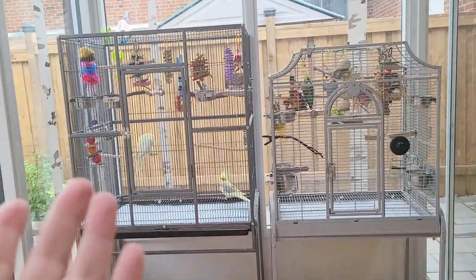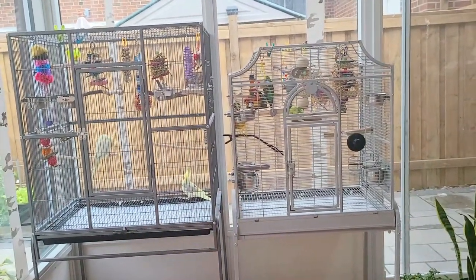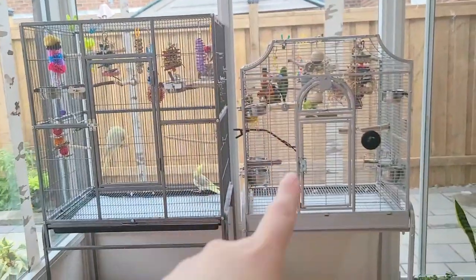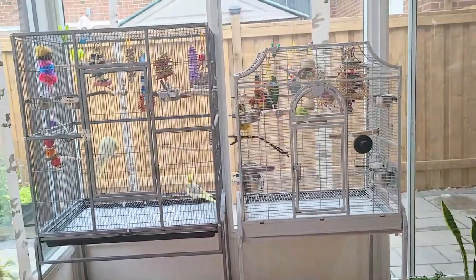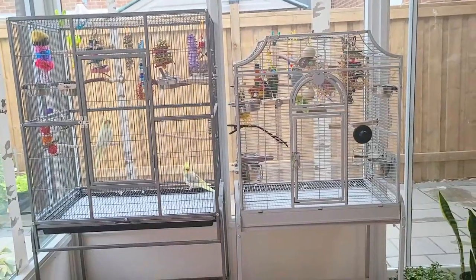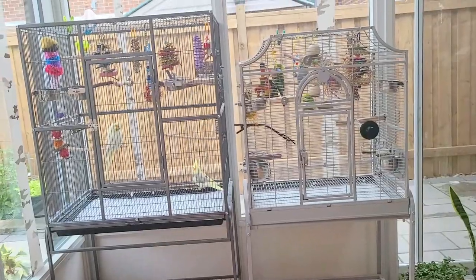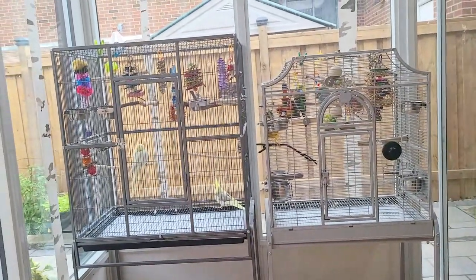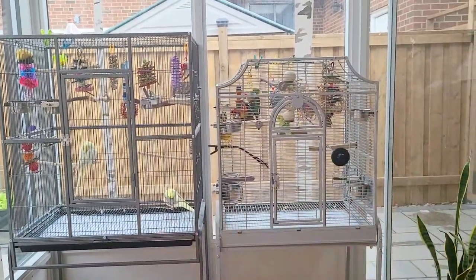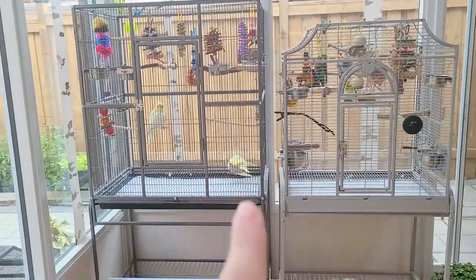My cockatiels don't really care about my budgies, but my budgies really liked Basil. They kept facing the wall sides of their cages and chirping to each other, so it seemed really unnecessary to keep them separated. I thought, let's give it a go. It was definitely a bit worrisome — I had to change the whole cage layout — but I wasn't too worried about Basil since my budgies are quite tolerable.